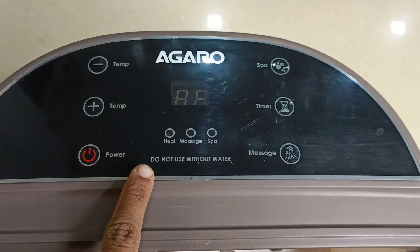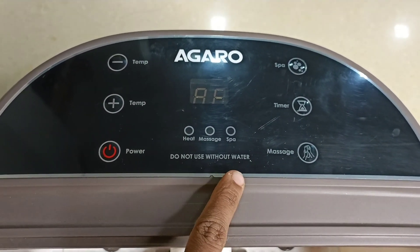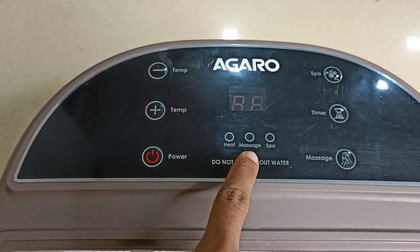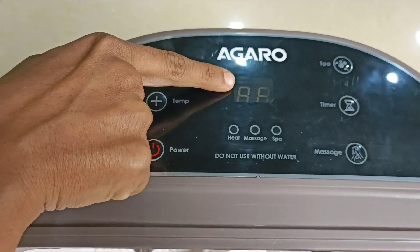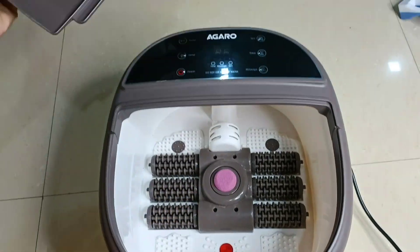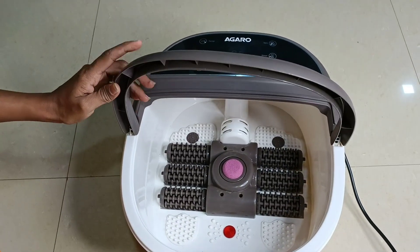Do not use without water. Do not use without water. Heat, massage, and spa indicator. Temperature, power, timer, function display. Control.